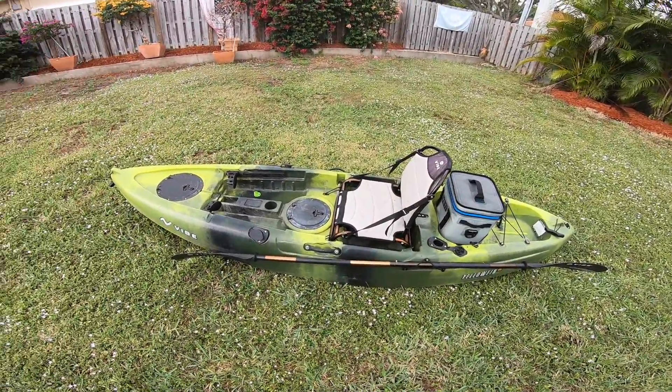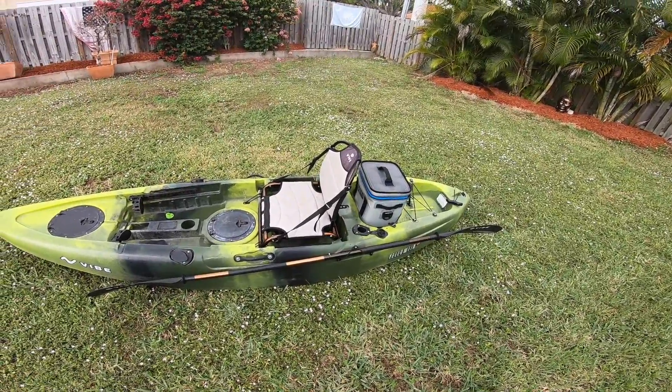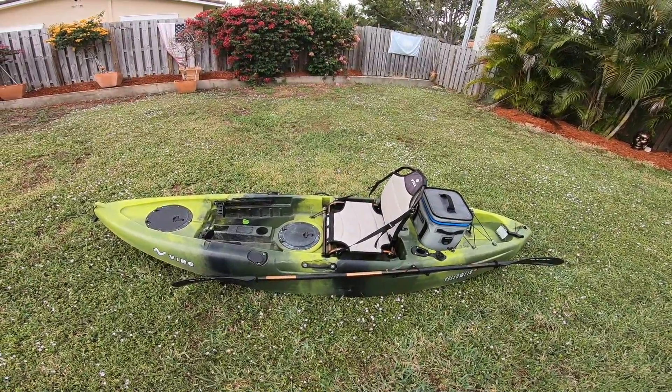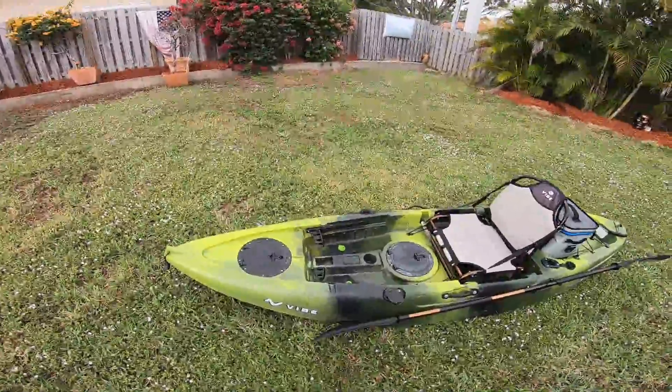Anyways, thanks for watching — that's the Vibe Yellowfin 100 Kayak Review. For the rest of the video I'm going to show you guys some action on the water with it so you can judge it for yourselves. Thanks for watching, be sure to like, share, and subscribe. Peace.